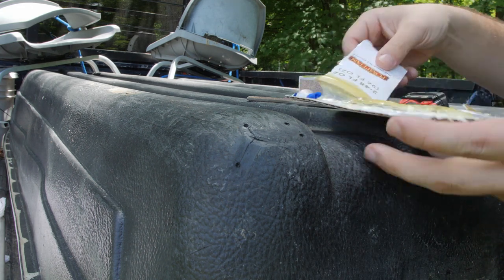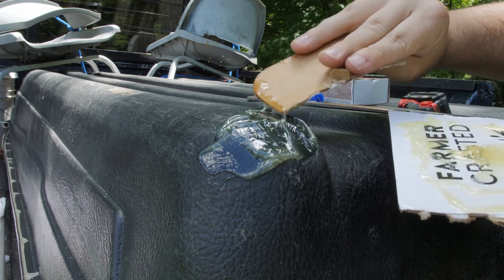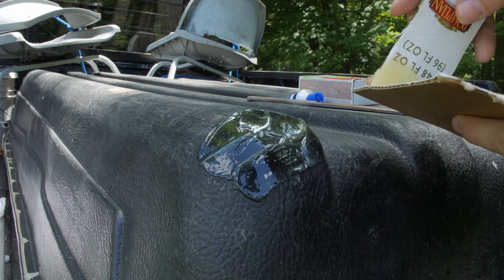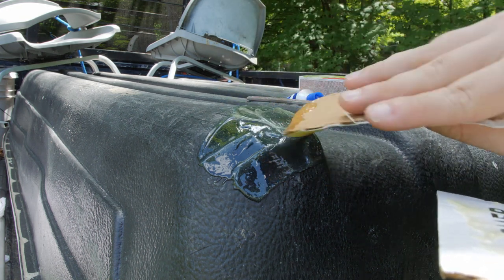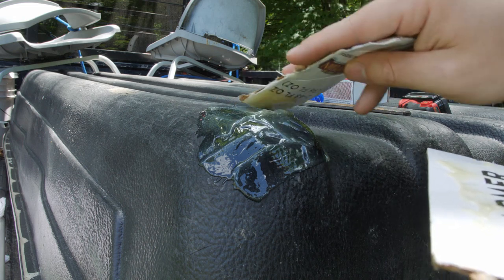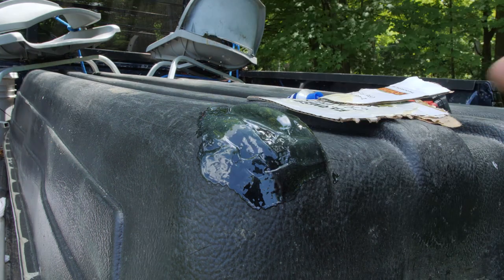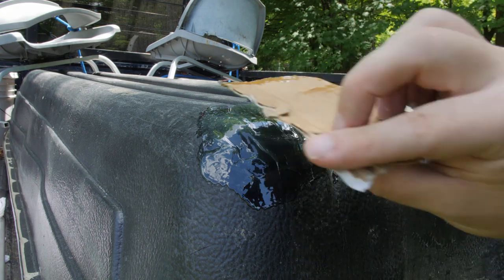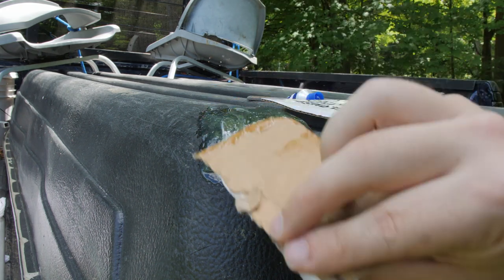Then you're gonna apply your resin mixture, making sure that you get into all the crack and cover the entire area. I like to smush it into those holes — you can never have too much resin. I'll go ahead and extend this out pretty wide around the area. You're gonna let this sit for about 24 hours, and once it's set it'll be completely good to go. You won't get any more leaks coming in through here — it's gonna be rock solid. You don't really have to mess with it this much, but it's like painting it in here.